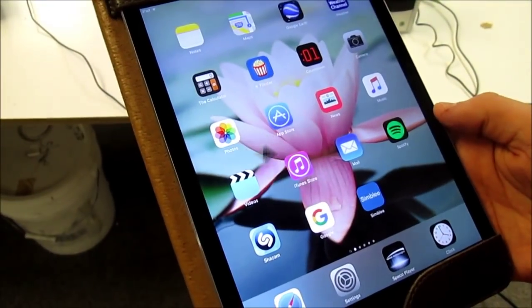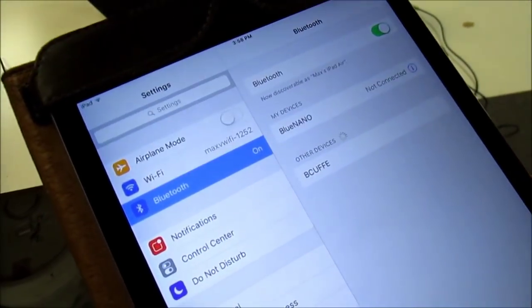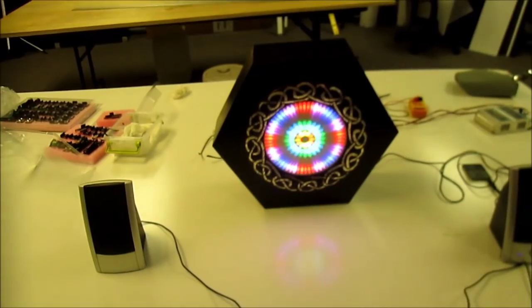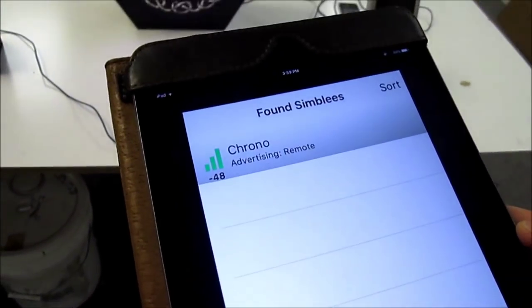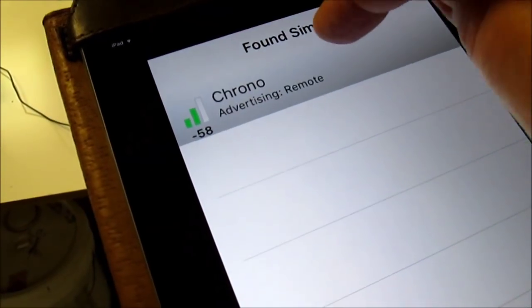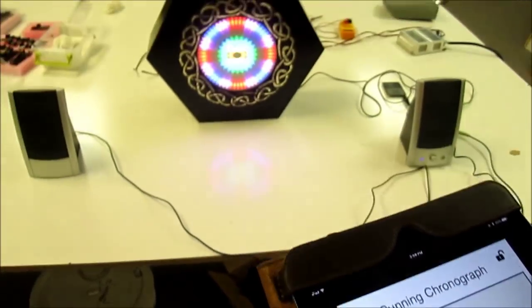Let's power it all up and see if it works. My companion Jacob is holding the iPad for the camera. We go into settings and make sure Bluetooth is on. Right now nothing is working — there's no modulation, just solid LEDs. We bring up the Simblee app, and at the moment it finds only one Simblee, which is not surprising because I've only got one powered up — the one connected to the clock. We tap it, and that communicates with the Simblee module, which sends its GUI back up to the iPad.